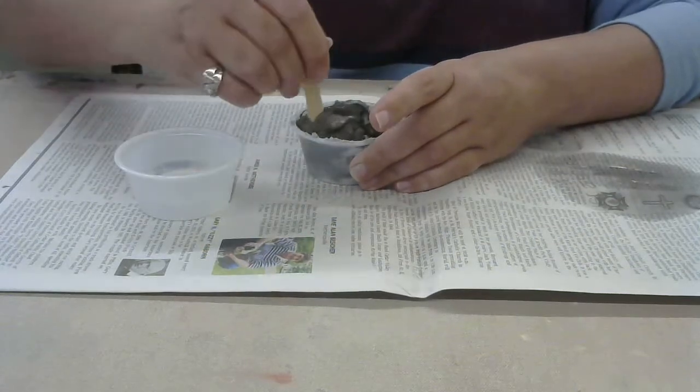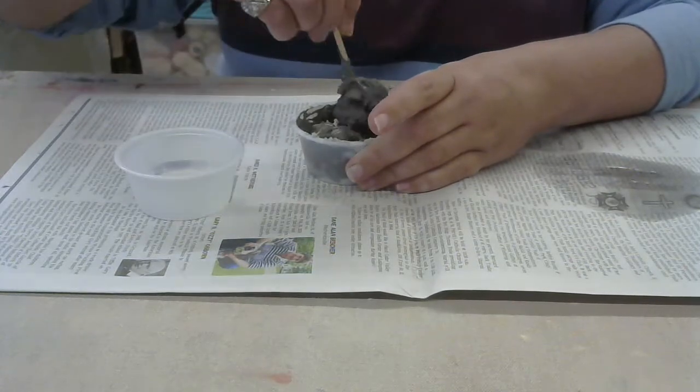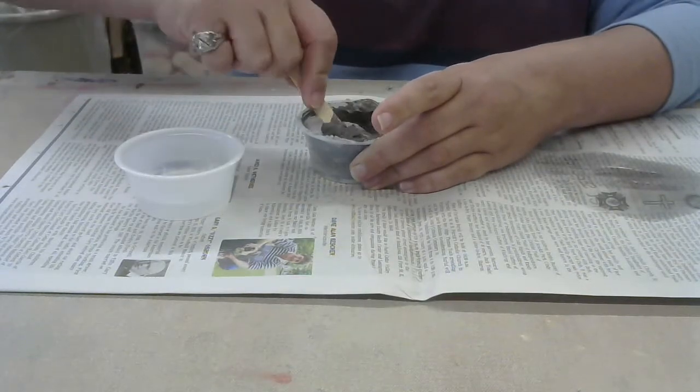I put a piece of newspaper down while working with the powder form of the clay, simply because I want to be able to put those powders into the garbage once I'm finished.